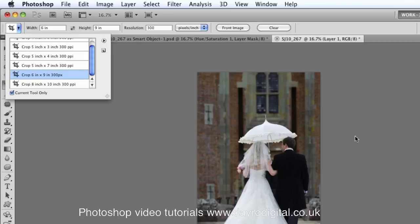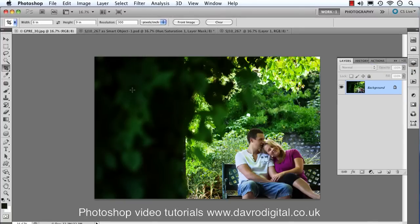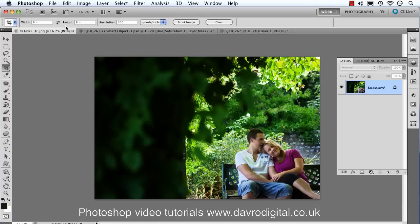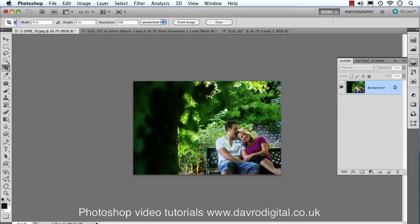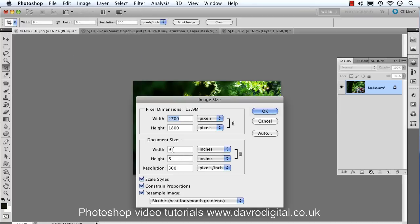Let's look at another image — this one is in landscape format. If I drag the crop tool across, you'll notice it's defaulting to portrait. Right-click and choose Cancel. All you need to do is click the double arrows in the toolbar to swap the width and height values. Now we can recompose the crop in landscape format, drop it down slightly, and double-click to apply. Going to Image > Image Size confirms: width nine inches, height six inches, resolution 300.